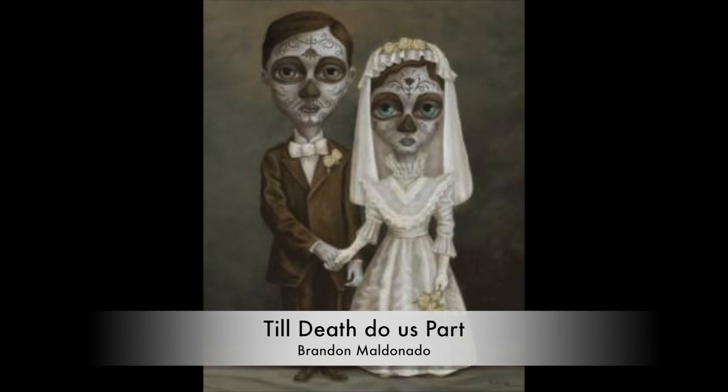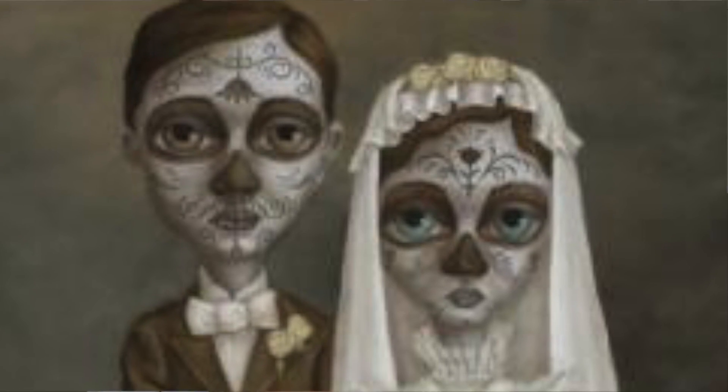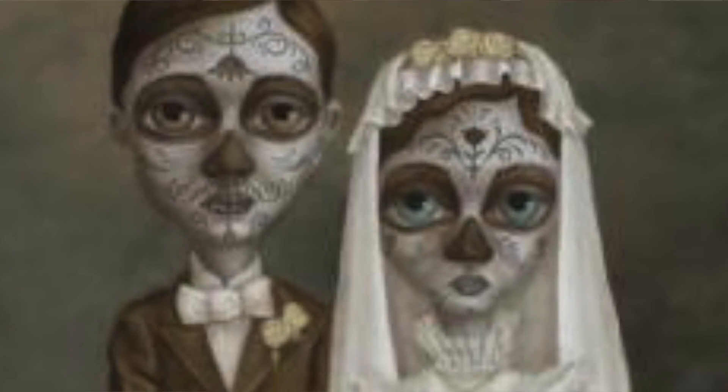Number six is Till Death Do Us Part. I love this one simply because their outfits remind me of those vintage photographs that Brandon actually uses to create other works of art. The way he painted her dress, her face — but what strikes me the most are the woman's blue eyes. I'm really captivated by her gaze. It's a beautiful painting and I love it just because of how much her eyes captivate me.